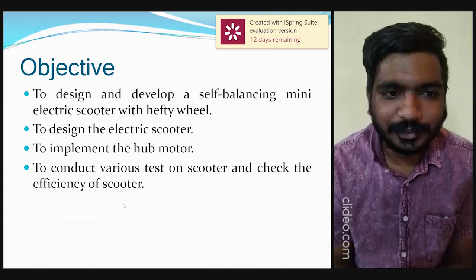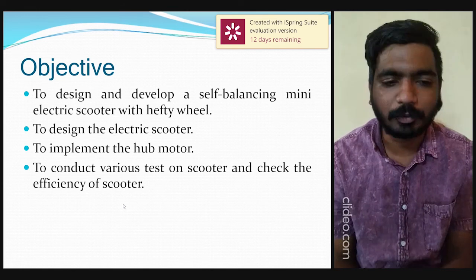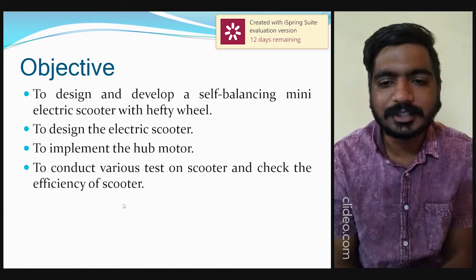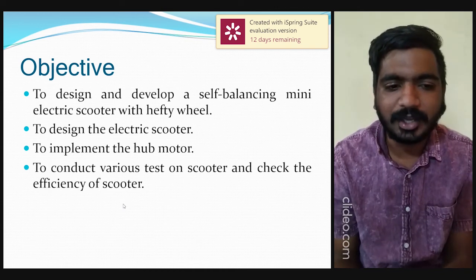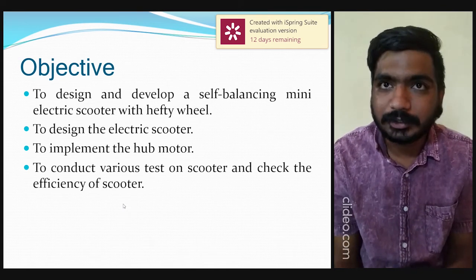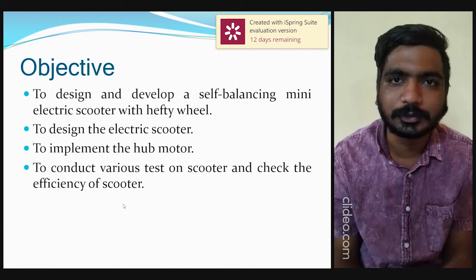The objectives of the design and development of a self-balancing mini electric scooter with hefty wheels are: to design the electric scooter, to implement the hub motor, and to conduct various tests on the scooter to check its efficiency.